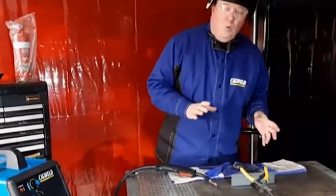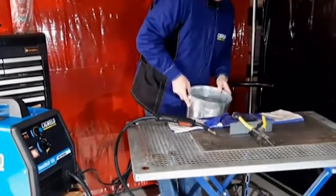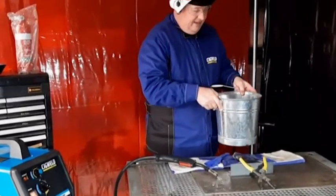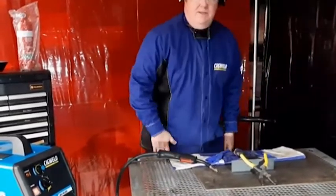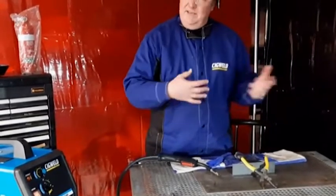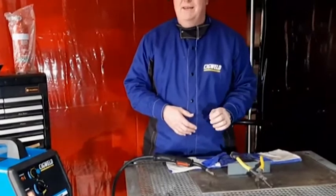I also have a bucket of cold water underneath the workbench. It's a metal bucket because hot steel will melt plastic buckets. I keep water in there so I can cool down the welding job after I finish welding. What you don't want is to do a welding project, leave it on the bench, and have little hands — your kids, friends, or neighbours — touching the job and getting burnt hands. Let's do this.